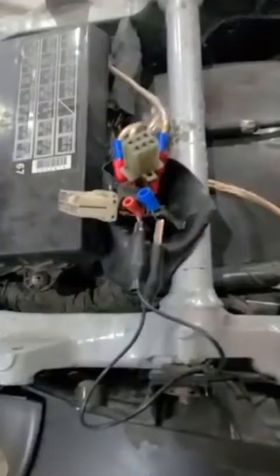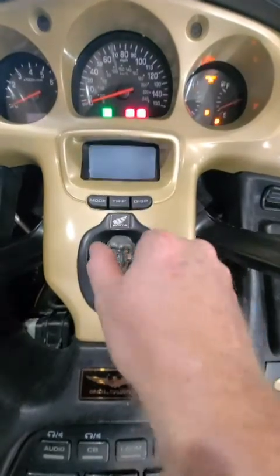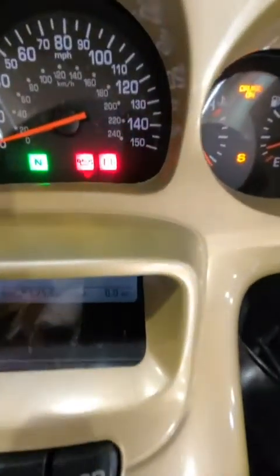It was difficult to hook this up holding the camera, but all you want to do is short the first terminal to the third terminal. How I did that was I just jammed a fork terminal in each one — the first and the third — and then I jumpered the two fork terminals together with this jumper wire. I hope you can see that. Then your fault indicator light will start flashing codes.